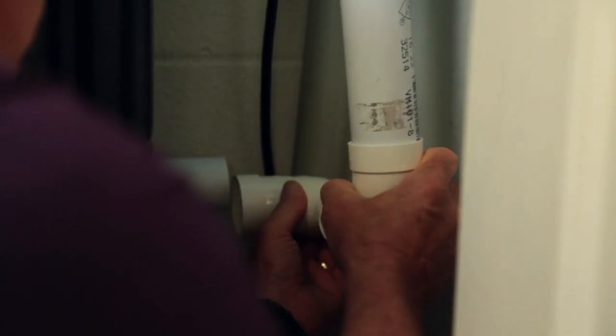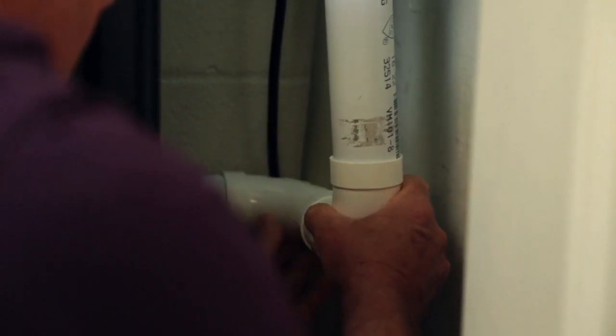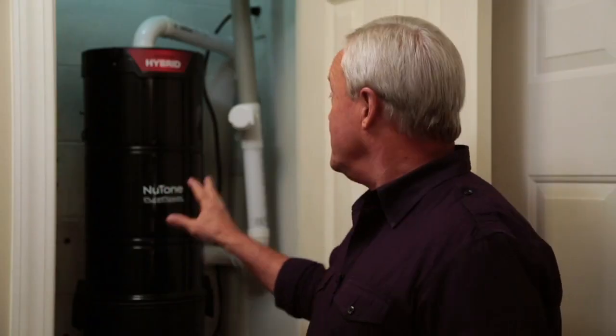Concerned about adding a central vacuum system to your existing home? Don't worry about it — it's a lot easier than you might think. It's as simple as running a few pipes, hooking those to the inlets, and then mounting the central vacuum power unit, and this can be done on a new or existing house.